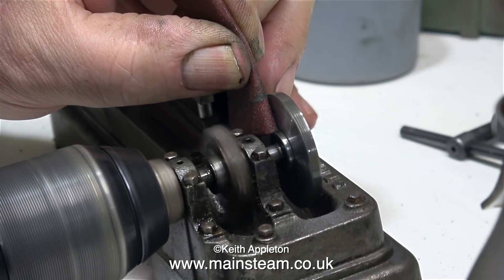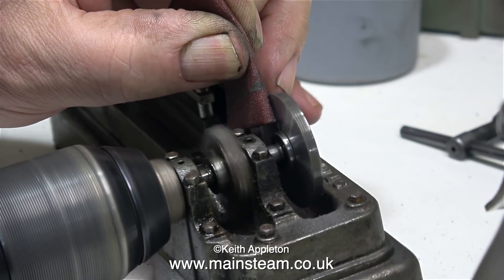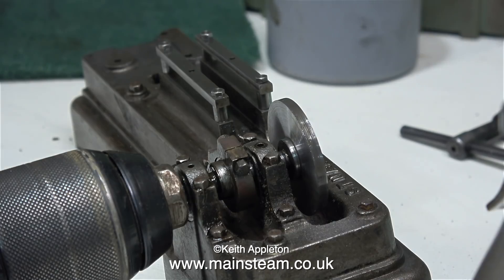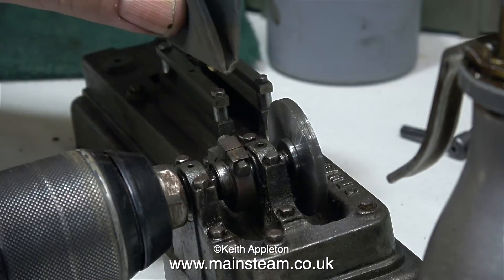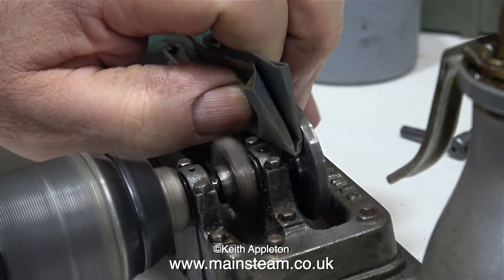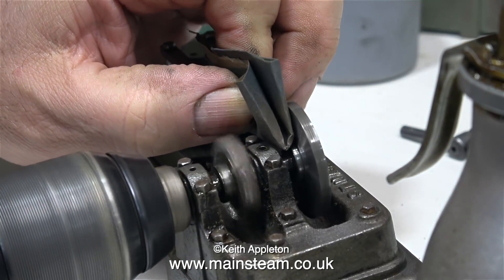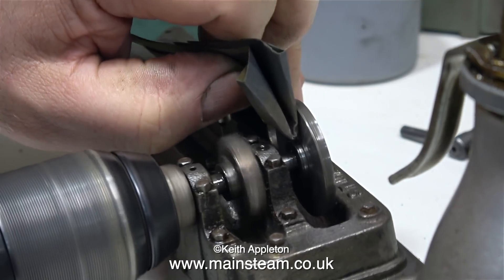Now I'm working on the reverse side of the crank web in exactly the same way, starting off with 100 grit emery cloth, then finishing the job with wet-to-dry sandpaper. And once again, to make sure the wet-to-dry sandpaper doesn't get clogged up, I'm using some oil. This is quite a good way of cleaning up crank webs, particularly when you can't remove them from the engine without a lot of grief.